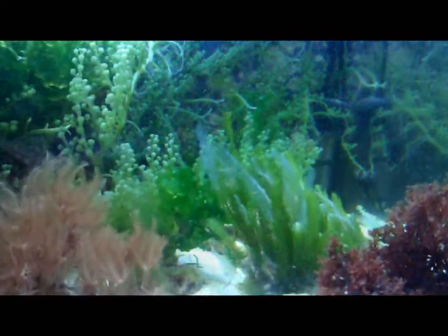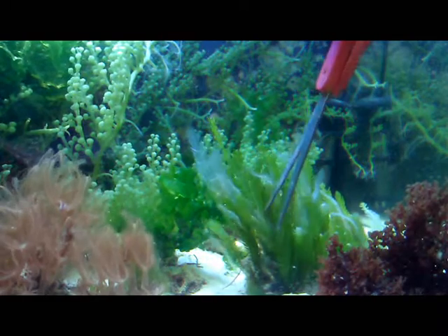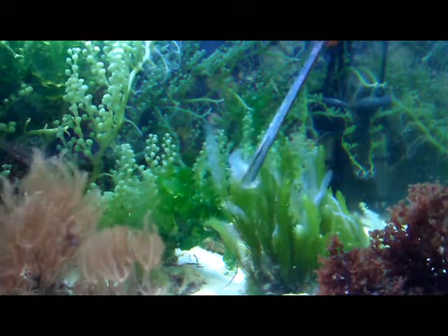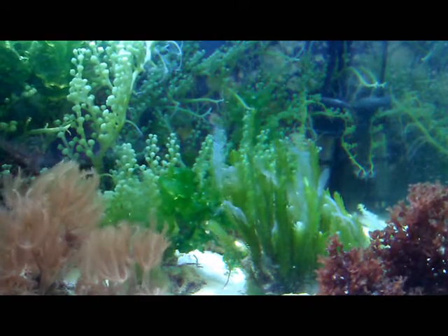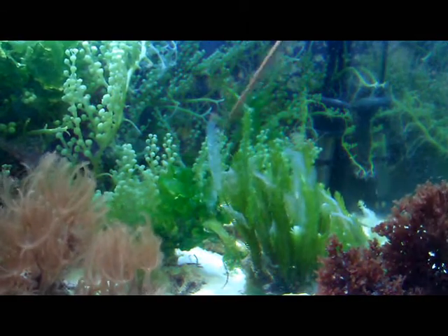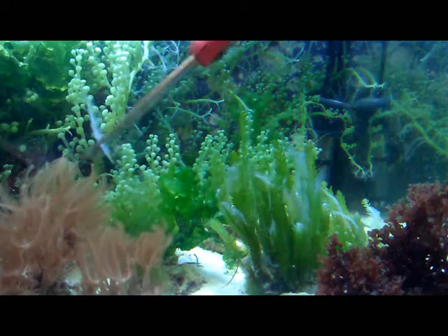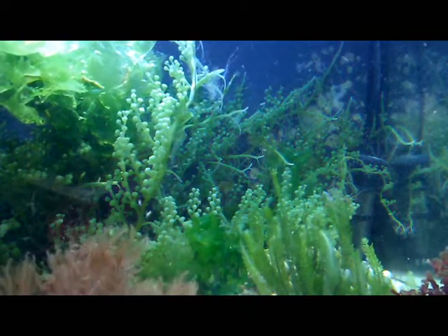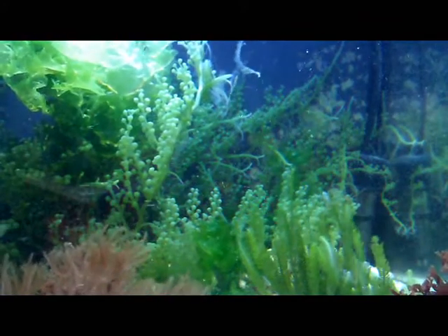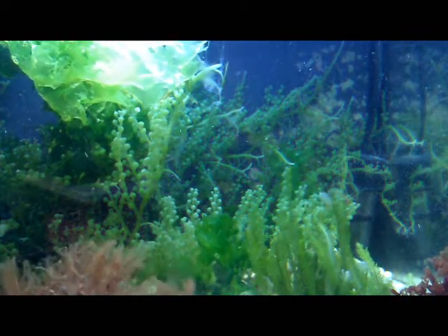So here I'm going to prune some of this Caulerpa. All these pieces that look white — I'm going to grab them and bring them right out of the water. I'm going to use a net to remove any of the excess pieces of Caulerpa that have fallen off, just because I don't want them to take root in weird places.